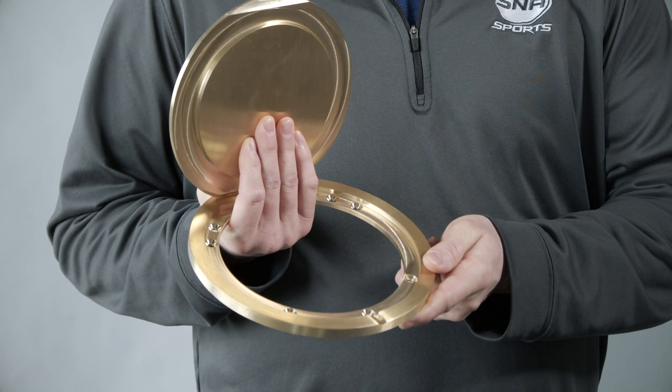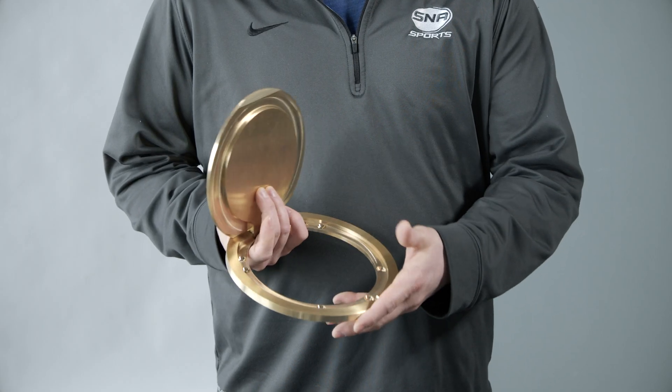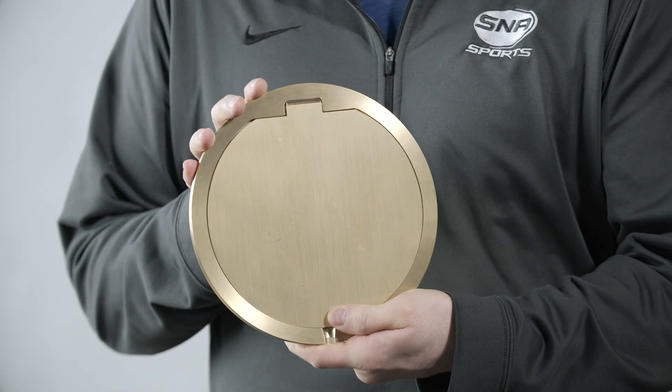They also have no exposed screw heads when the cover's closed, so it's added player safety. There's nothing for a player to catch their knee or elbow on if they're sliding across the gym floor. It flush mounts and has a fixed hinge, so you won't end up with a bent cover plate that won't shut.